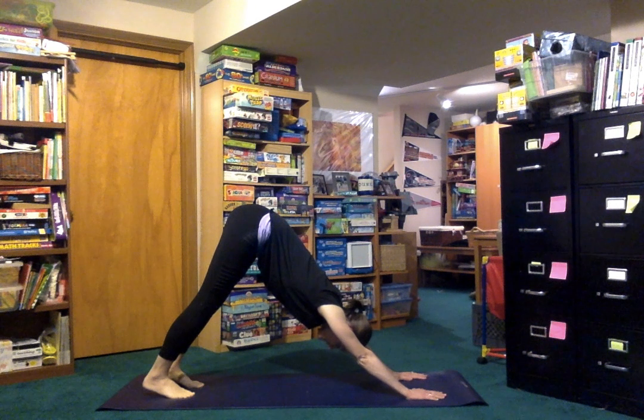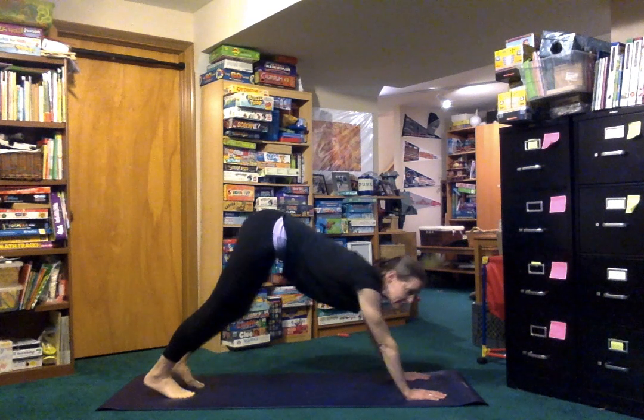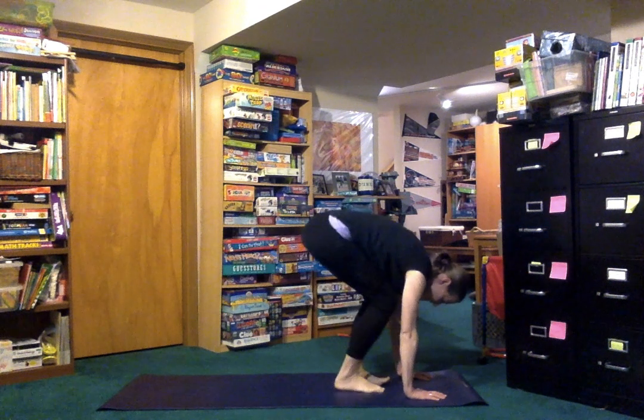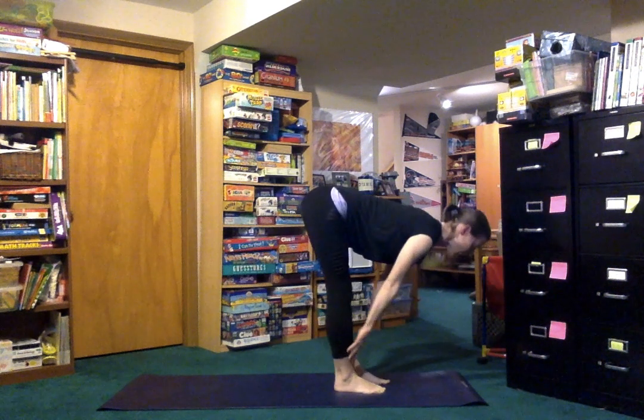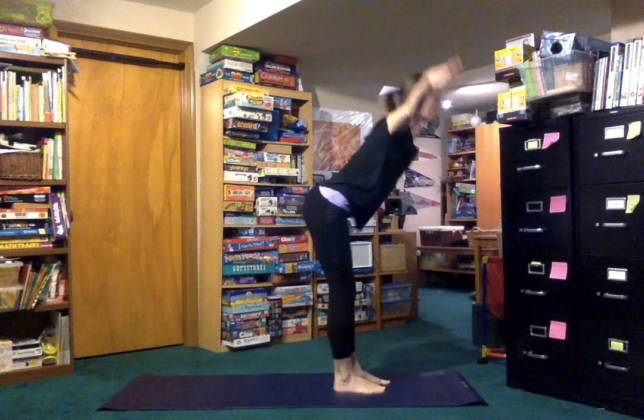Breathe here, and look at your space between your hands and step there, look halfway up, fold back down, and reach your head forward as you come up.